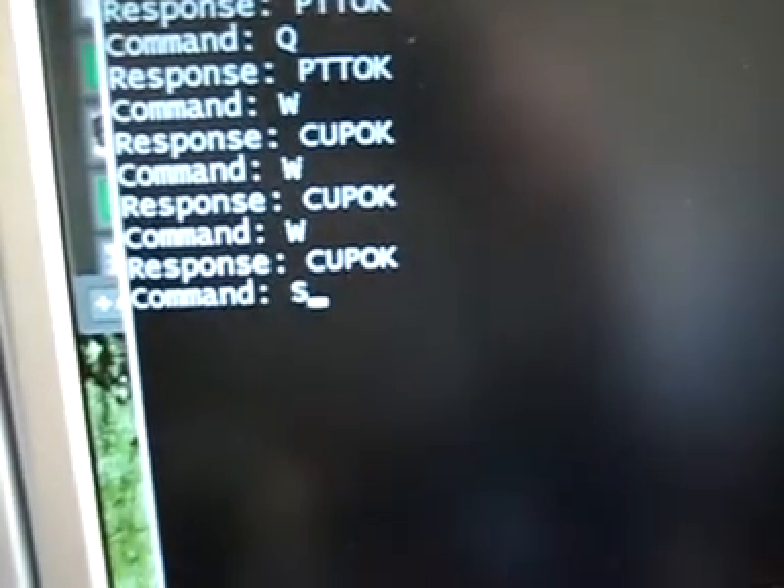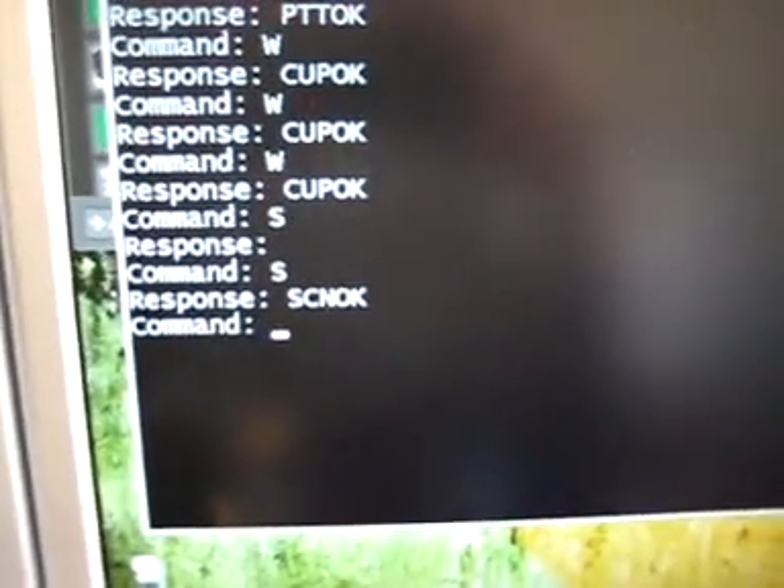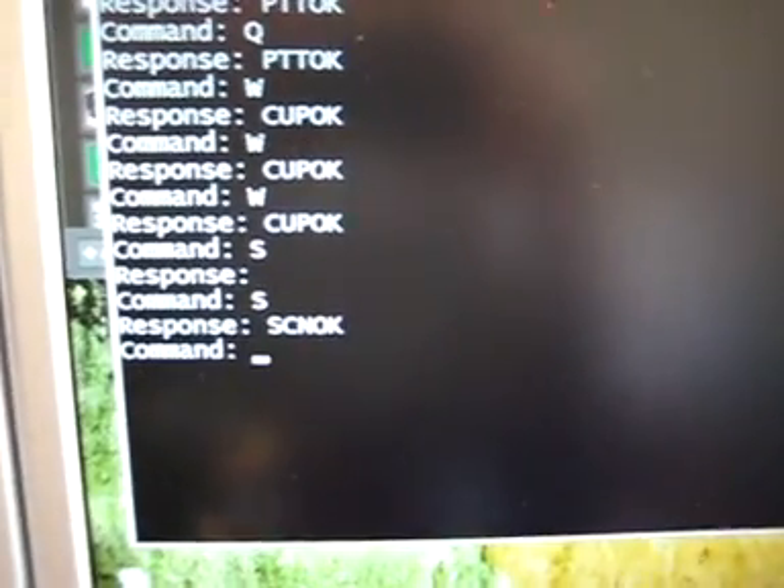You can also initiate a scan. Now it's scanning. I'll go ahead and terminate the scan now — 'Scan OK.' And that's just a quick demo of my radio control button.